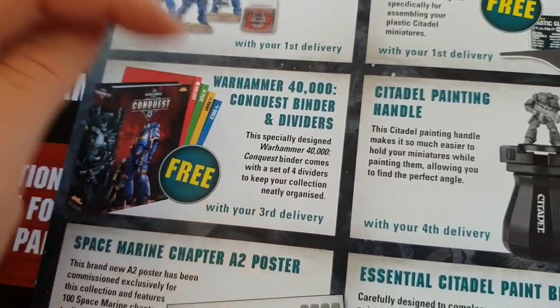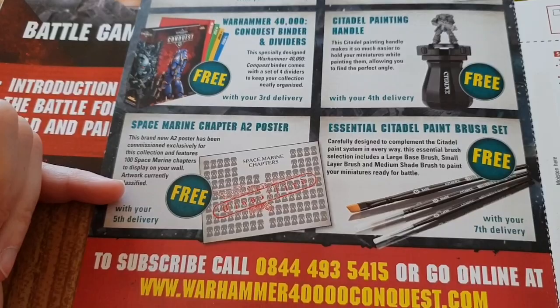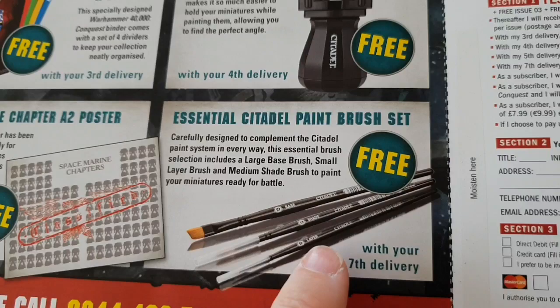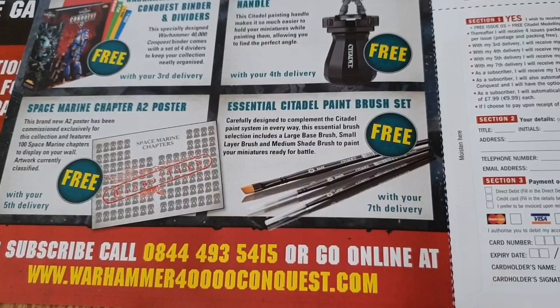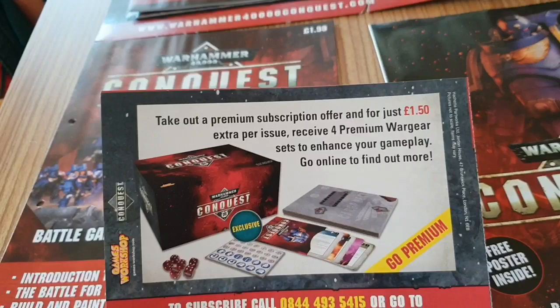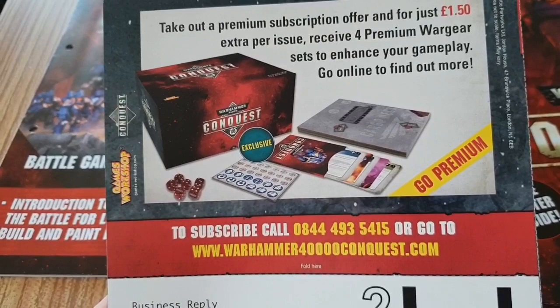With your first delivery, and again with your third delivery, you get the binder with dividers — collect, play, paint, build. You also get a Citadel painting handle where you put your model and it spins. With your fifth delivery you get a Space Marine chapter A2 poster, with your seventh delivery you get the essential paintbrush set — a large base brush, a small layer brush, and a medium shade brush. For an extra £1.50 you can get a premium tier which includes a box for your miniatures and some cards to enhance gameplay.